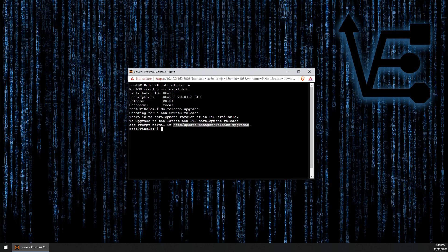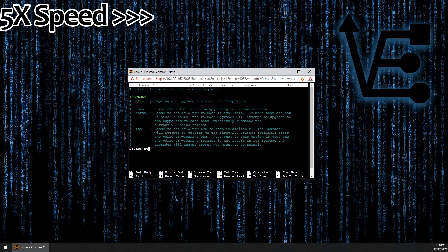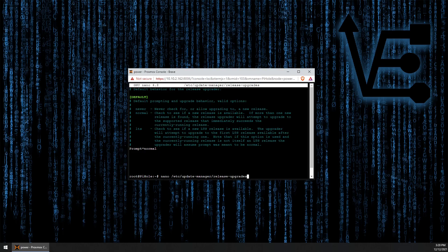So let's go ahead and use nano and paste this file structure in. Now we can come down here and change prompt to normal.